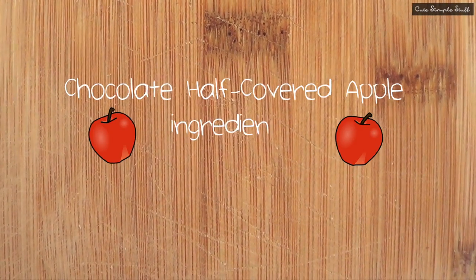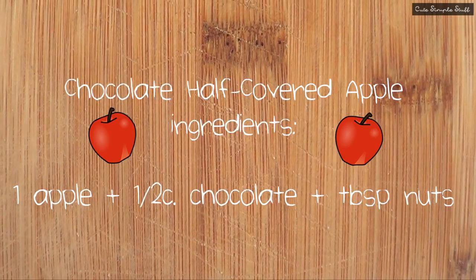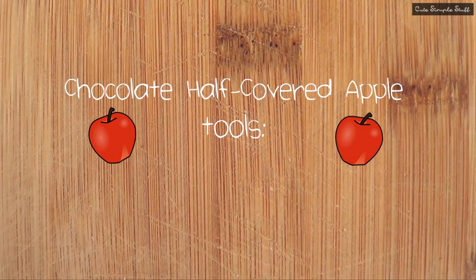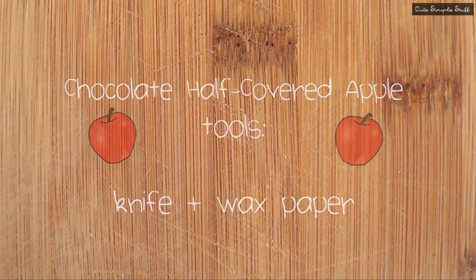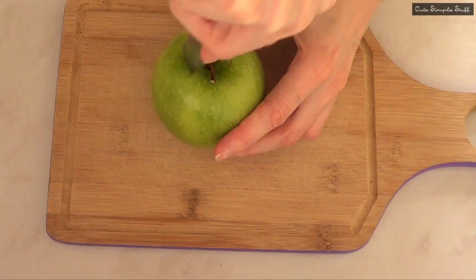Hey guys, it's Renee. So for today's dessert we're going to be making something super simple: chocolate half-covered apple. For this you're going to only be needing apple, chocolate, and nuts. As far as tools you're going to only be needing a knife and wax paper. Don't forget to give this video a huge thumbs up and let's go ahead and get started.